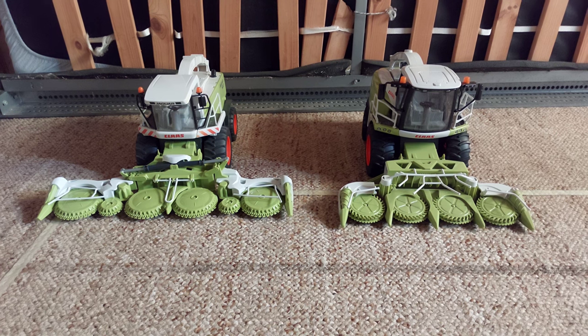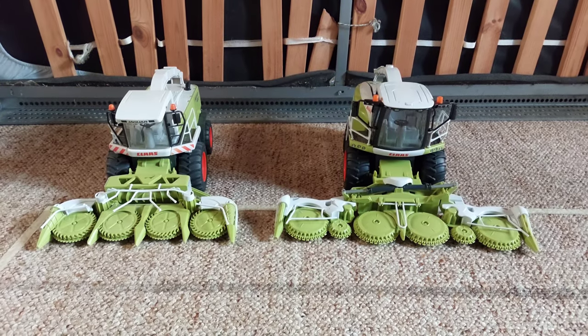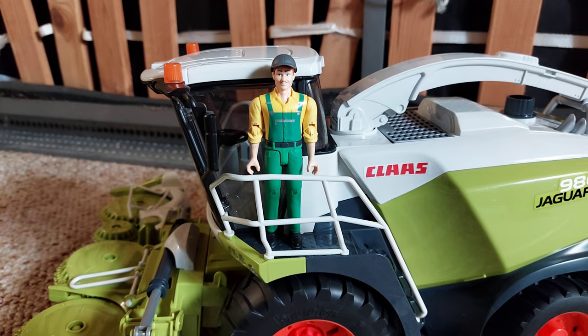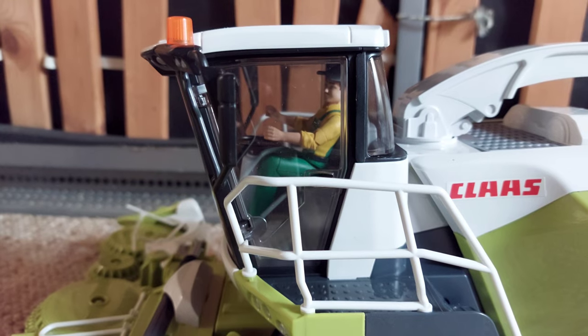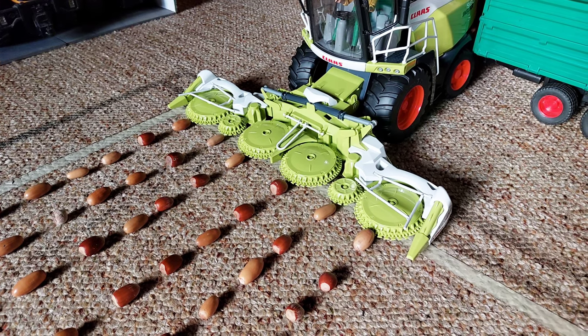Man kann sogar von zwei Fertäcksel austauschen. So sieht es eher besser aus. Dann braucht der Fertäcksel den passenden Fahrer – der Landwirt kommt gerade recht. Der Fahrer ist drin. Nun geht's ans Maishexen für eine Reihe.